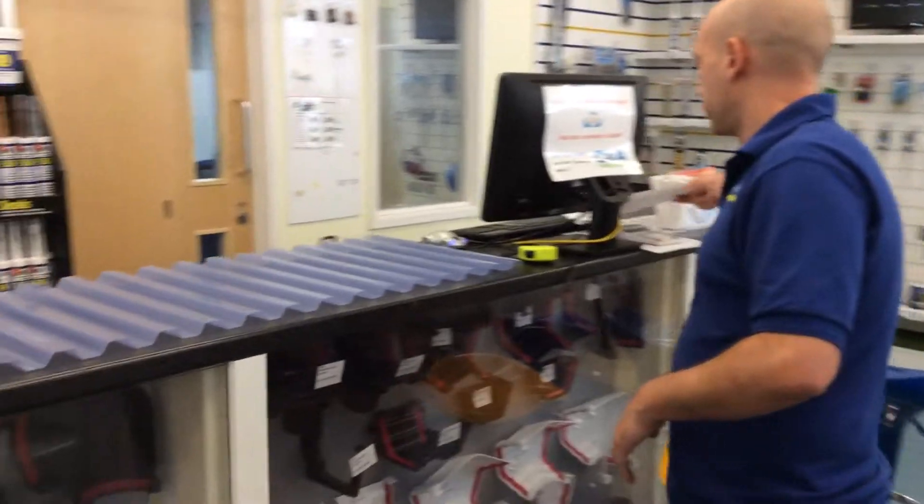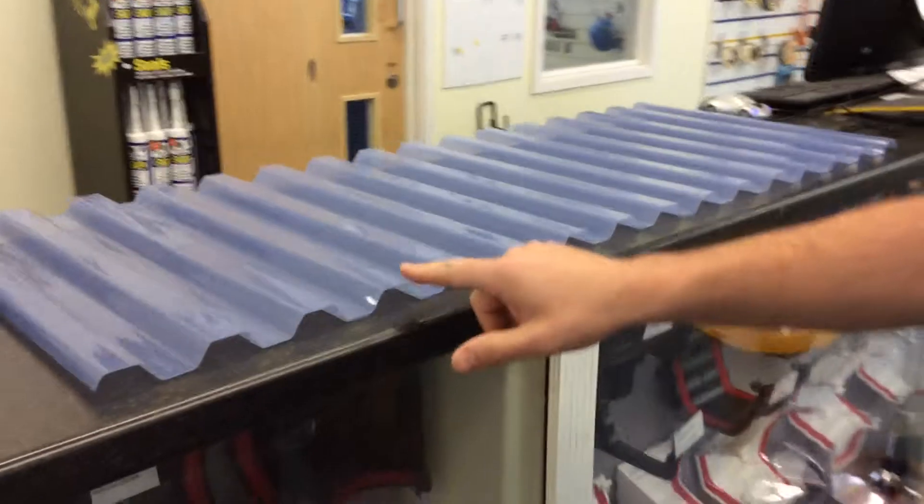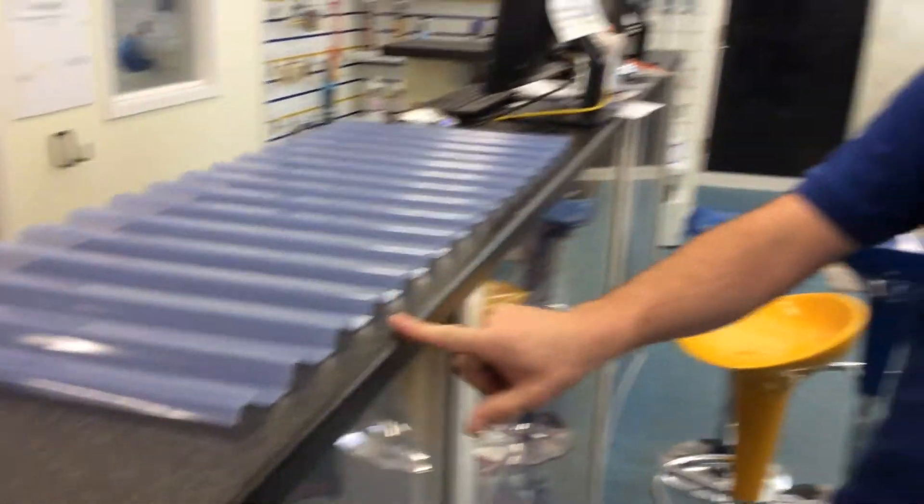So, for example, we have a corrugated sheet here. This is a square line sheet. Some of the measurements are more difficult to do if it is a rounded sinusoidal profile.